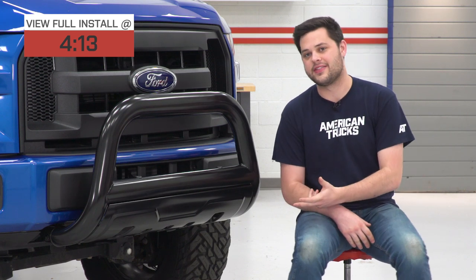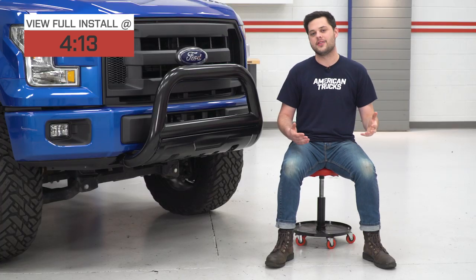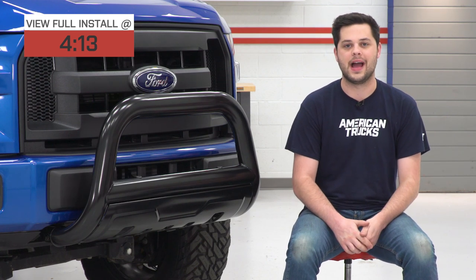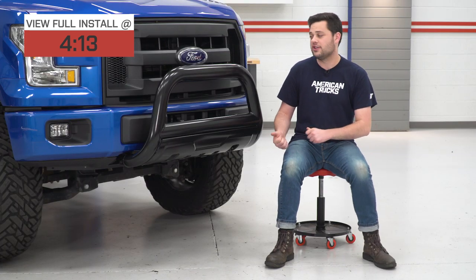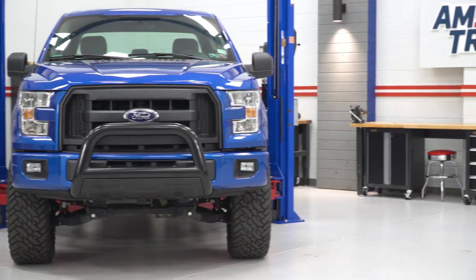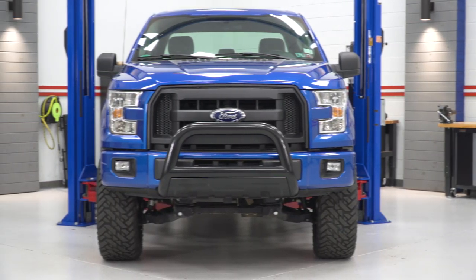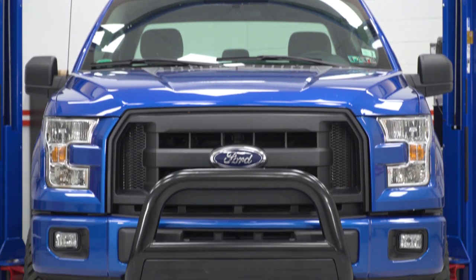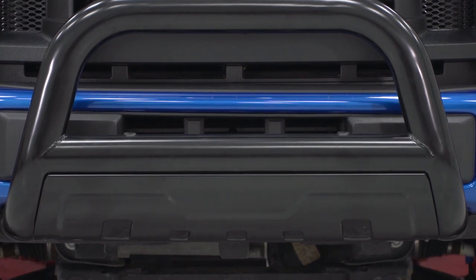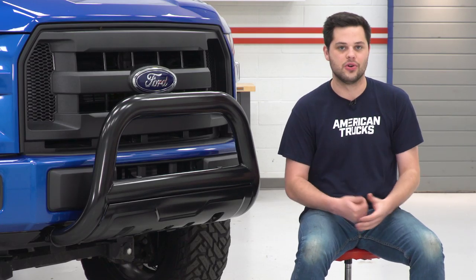Diving into what this thing is made out of — it's 3.5-inch tubular stainless steel, finished in an awesome black powder coating. That coating isn't just there for looks, though if you're going for the blackout look it matches the grille really nicely. It also serves as a second layer of protection over the stainless steel, and together they'll resist corrosion and keep it looking good for years to come.